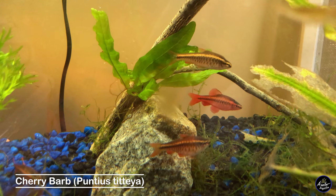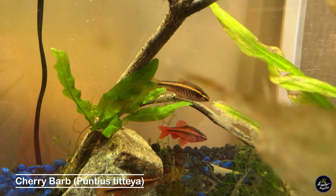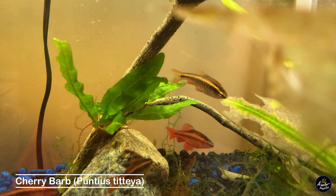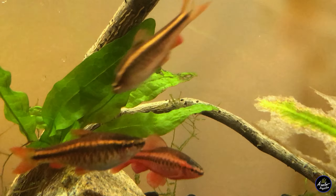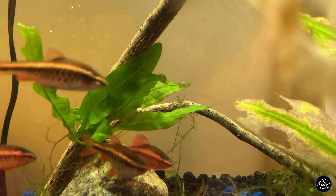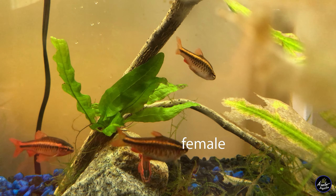So these are my adult cherry barb breeders. They get to around two inches in length and are sexually dimorphic, meaning the males look different from the females. The females are brown in color compared to the males and much rounder around the belly when they're carrying eggs, like this female here.